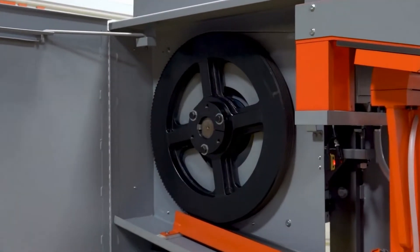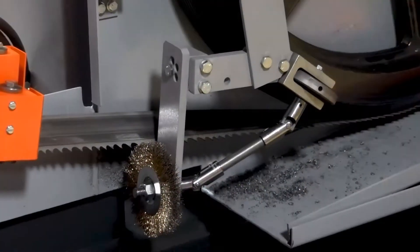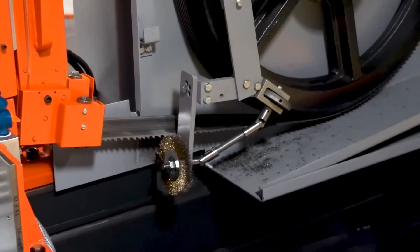Large band wheels create less blade twist per inch, providing longer blade life and less blade fatigue.